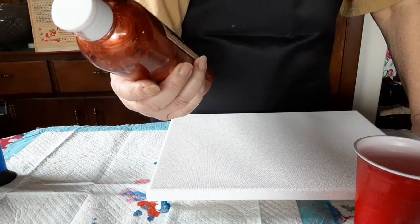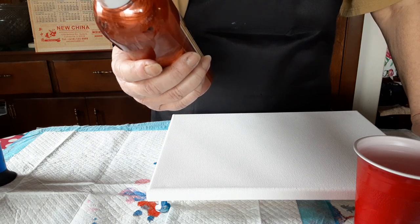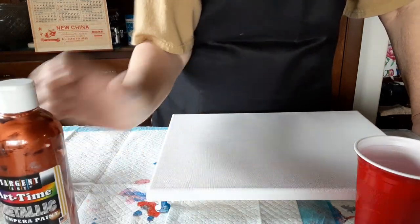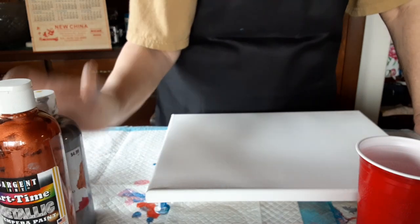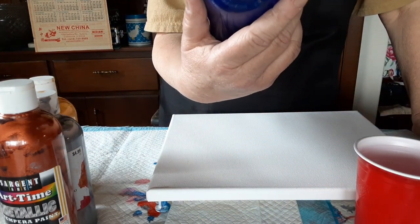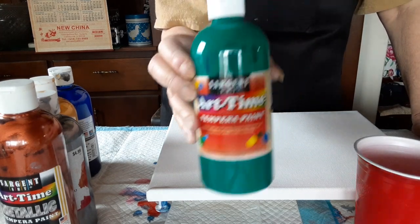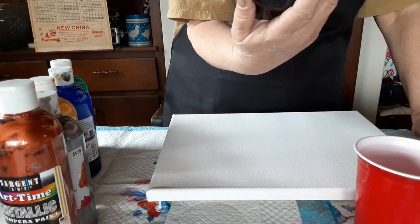Tempera paint can come in metallics. They're non-toxic and they're safe for children. I've got Sargent's Art Time Metallic Copper, Artisan tempera paint metallic silver, Artisan tempera paint metallic gold, Art Time tempera paint by Sargent in blue, Art Time teal by Sargent, and Artisan tempera paint in black.